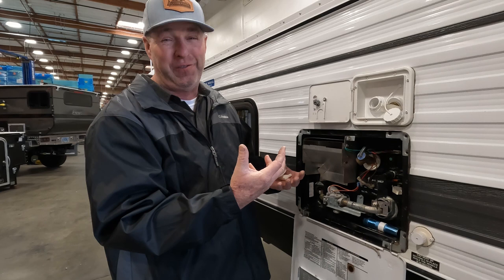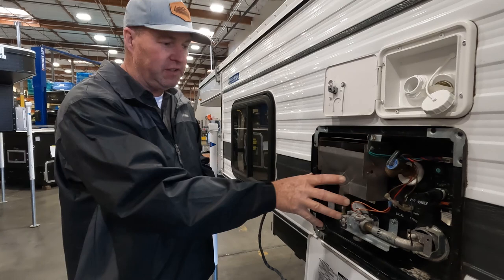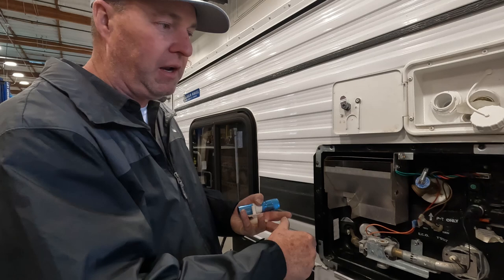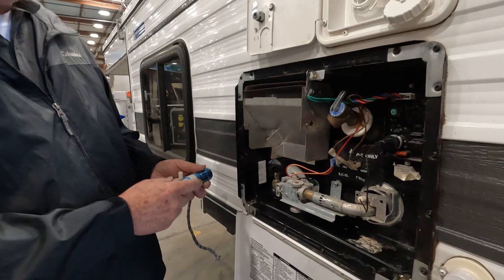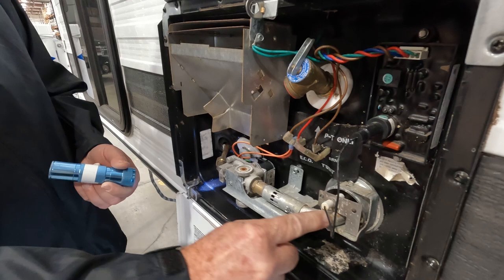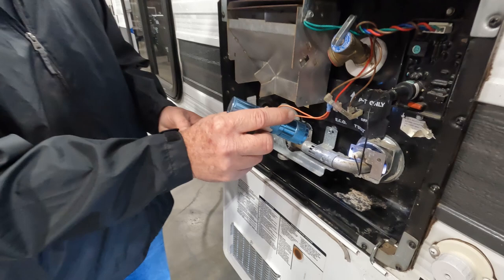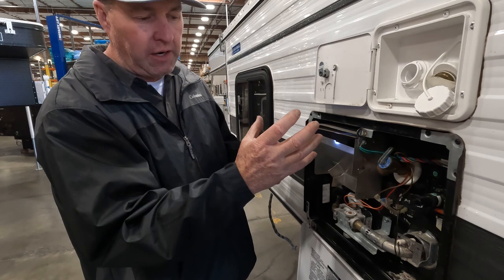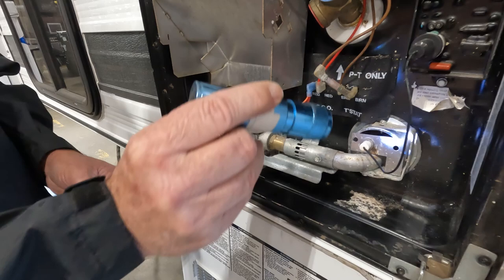If you leave the tank empty and use fresh water each trip, the tank works great. For the hot water heater — this is the older style, Atwood, which was bought out by Dometic — it's a six-gallon propane heater. The most common issue is bees: spider webs in the little curved burner tube, or wasps nests down in the burner area. We get a lot of those here in northern California — paper wasps or mud daubers. Make sure there are no spiders, bees, or anything built up in there, and blow it out with compressed air if needed.